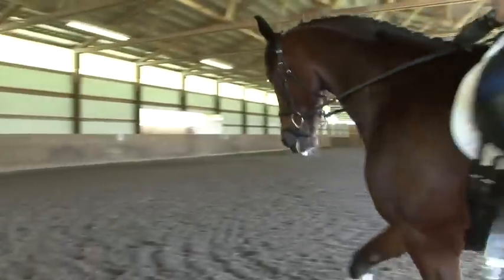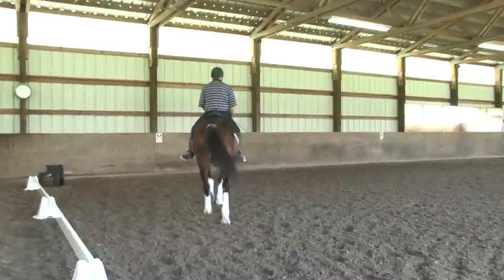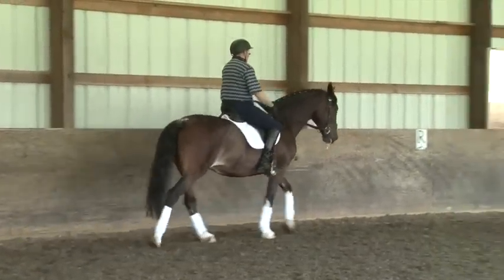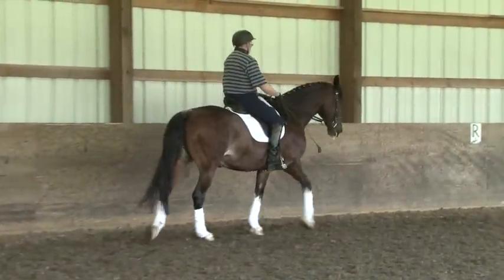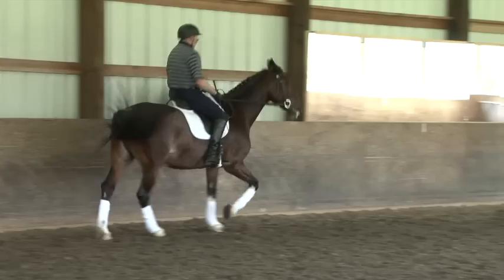Knees down. Push your knees so you get really tall. Keep your outside rein. Think leg yield and trot. Knees down. Now be aware that in this transition, your legs come back a little bit.